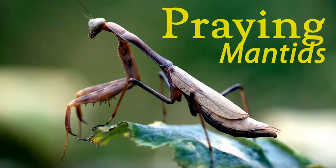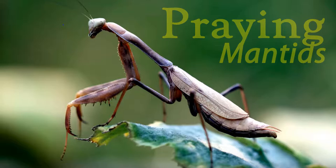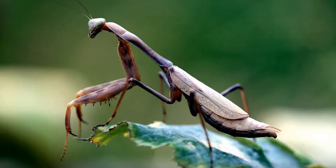Praying Mantids. This is one of the silliest, most oddly affecting insects you will ever make friends with. It is also one of the insect world's great ambush predators.